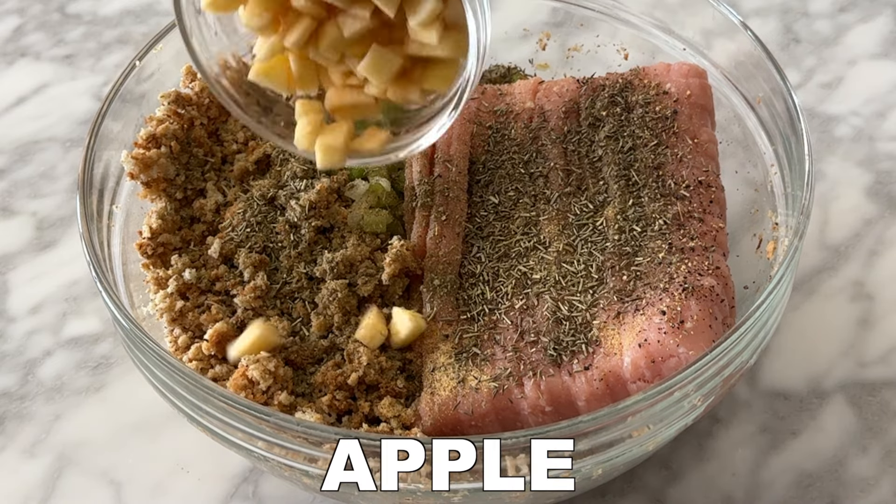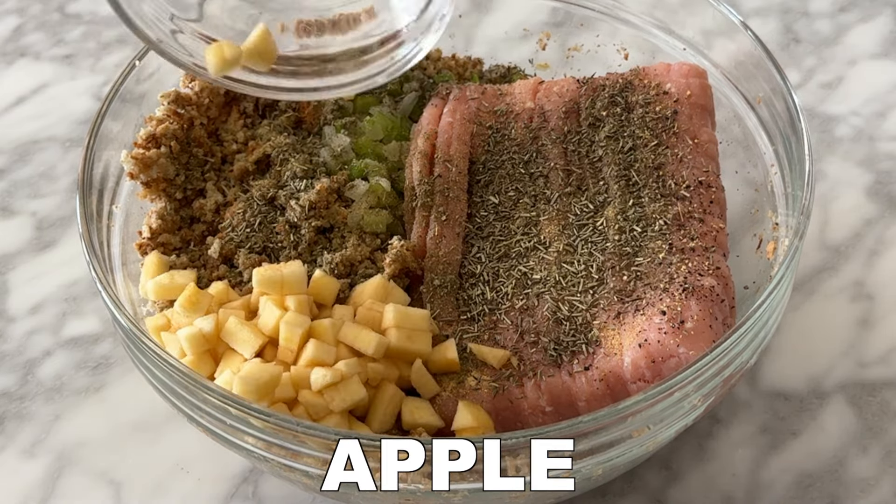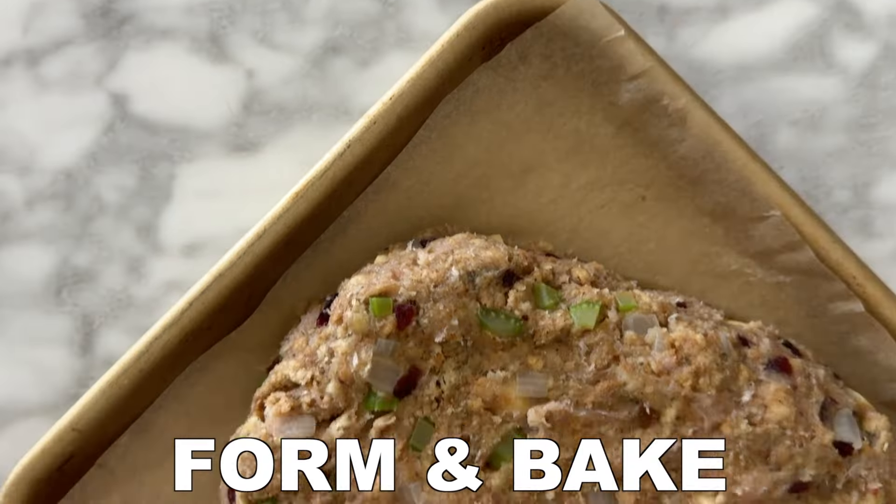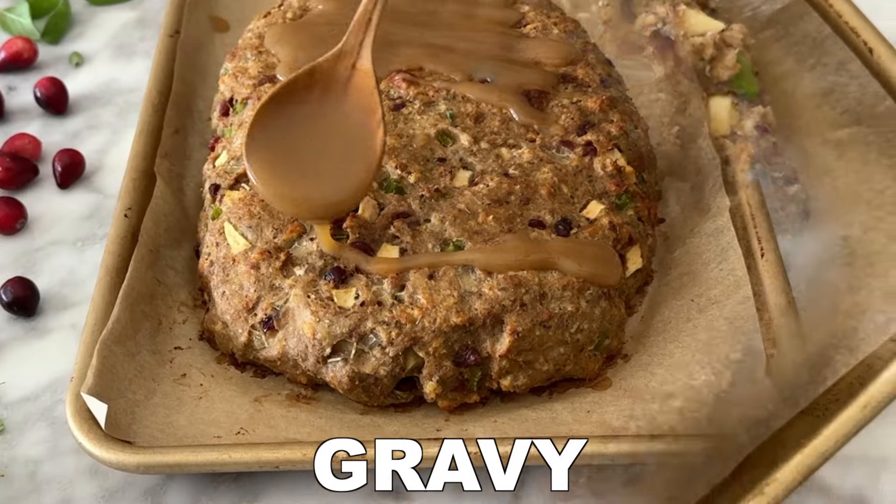Add ½ cup of chopped apples, which is about 1 medium peeled and chopped apple. Then add ¼ cup of roughly chopped dried cranberries and 2 whisked eggs. Thoroughly combine these ingredients.